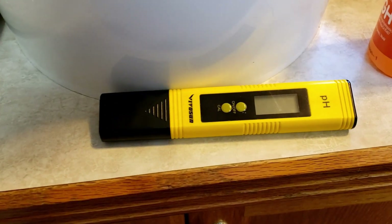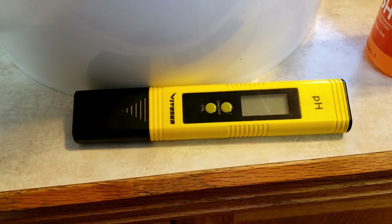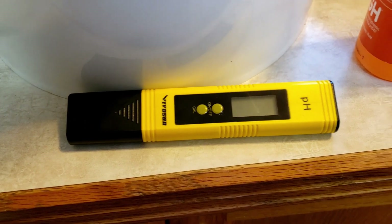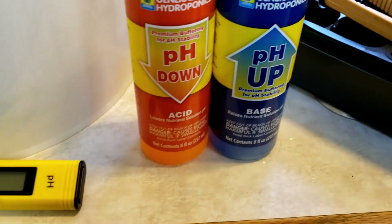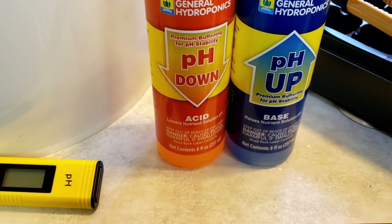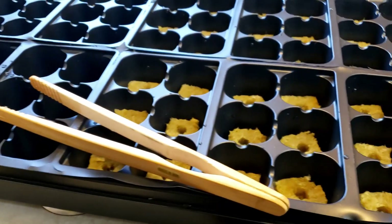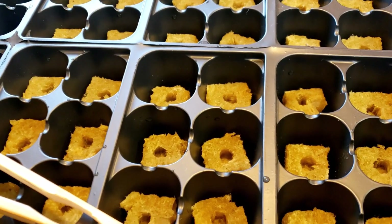I had to test the water first with a pH tester — it needs to be about 5.5 pH. I had to use a little pH up and down until I got it to the right level. I soaked them for two hours and now I am putting them into the tray.